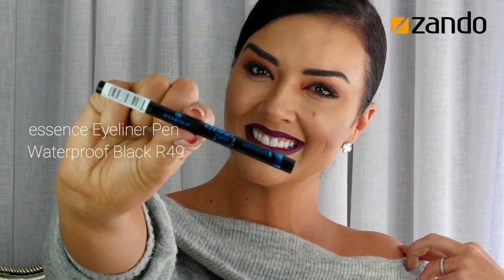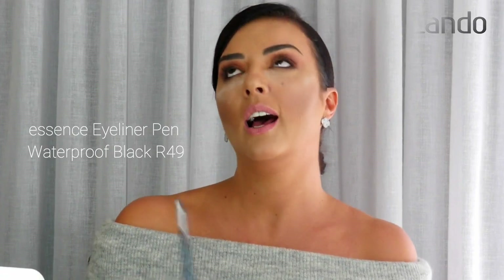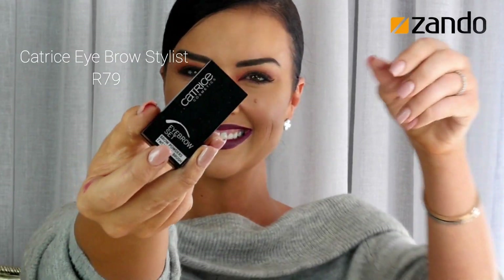I'm using the Essence eyeliner pen. I'm a big fan of waterproof — you don't always have to use waterproof, but I cry when I watch so many movies, and I cry when I laugh because I laugh too much. I go in the water and you never know what's going to happen with me, so I'm just always using waterproof just in case.